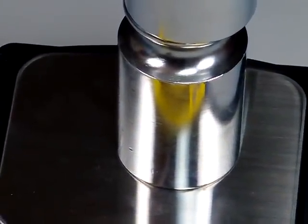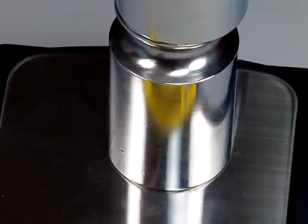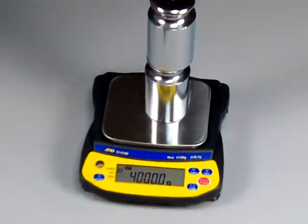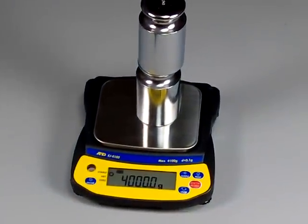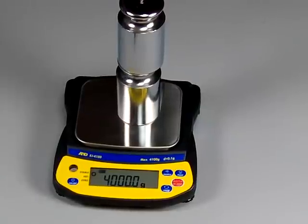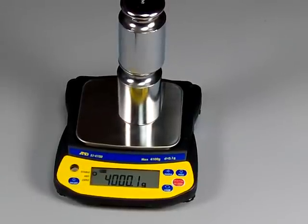Another great feature about the A&D EJ series is you can calibrate the scale with practically any weight you want. In the menu, you can change the calibration weight that you want to use to perform the calibration.